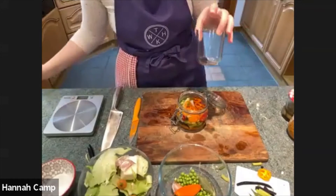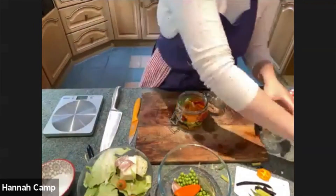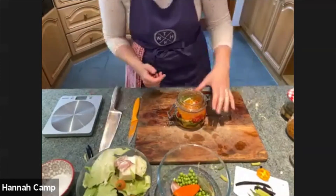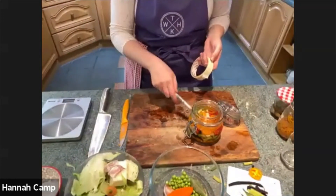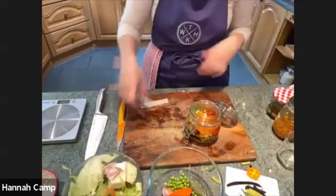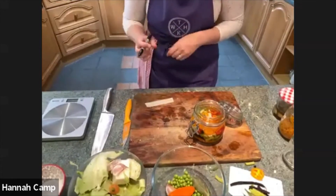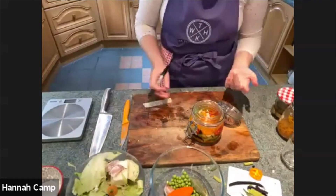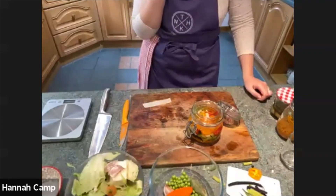I'll pour the brine back over all those vegetables. I realized the other day that a Nutella jar can be used as a weight - just another alternative. I'll give this a quick label. You'll be able to watch how cloudy the brine gets as fermentation takes place, and you'll be able to see bubbles rising up as well - those are two really good signs. If that's not happening it could be because your kitchen is quite cool and it just takes a little longer, but sniff it - it should begin to smell sour as well.